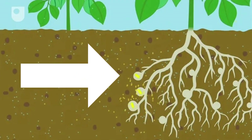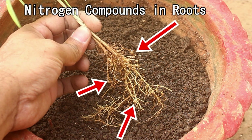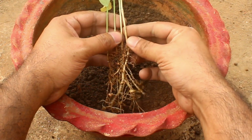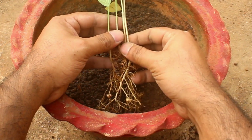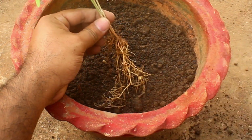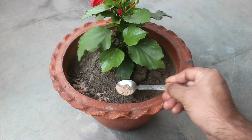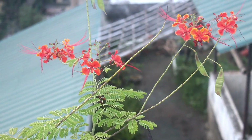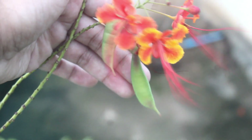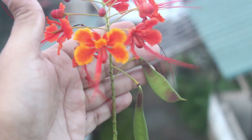Nitrogen-fixing plants are plants that produce nitrogen compounds that help them to grow. When these plants die, the fixed nitrogen is released into the soil, making it available to other plants and helping to fertilize the soil. That is why we should not add too much compost in the potting soil mix, or feed them too frequently with fertilizers that contain a higher percentage of nitrogen — for example, mustard cake powder. Generally speaking, all legumes are nitrogen-fixing plants. Legumes are any plant that has seeds in long pods.